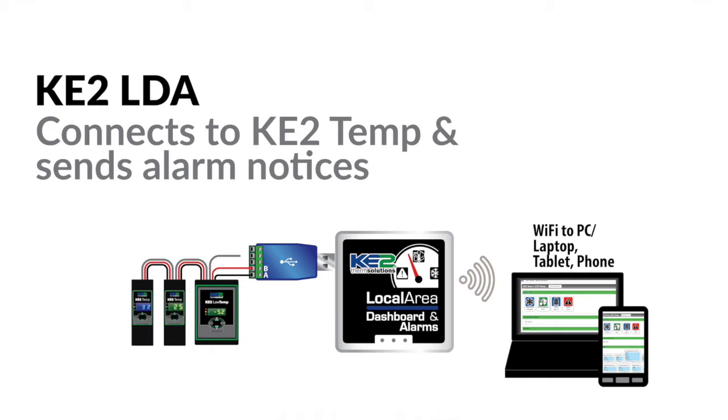Hi, I'm Lauren Bleckman with Keto Therm. In this video, I'll cover the alerts that are available from a Keto local area dashboard, or Keto LDA, when connected to a Keto Temp Plus Defrost Controller. There are four alarms generated by the Keto Temp Plus Defrost Controller.